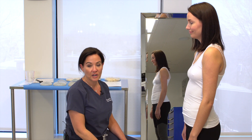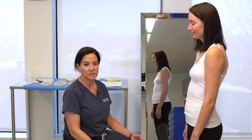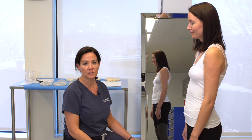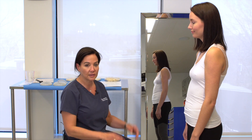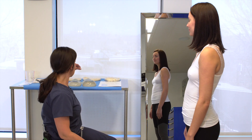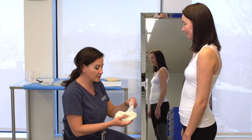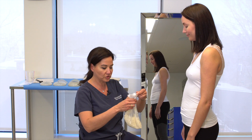A technique that I find useful and that I teach my patients in my first consultation with them is called the RICE test. It's a really easy thing that you can do at home that helps you see straight away what different volumes look like on your body, and that's really the important thing — how these implants look like on you.